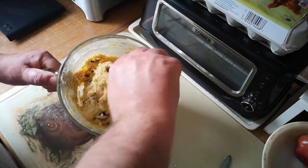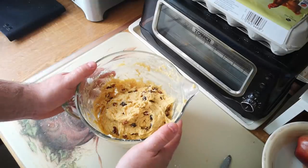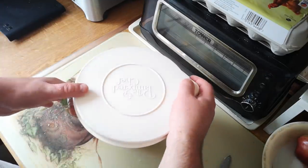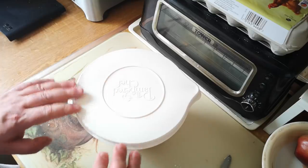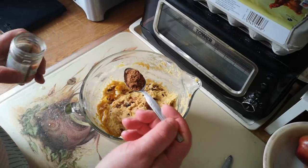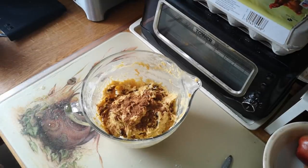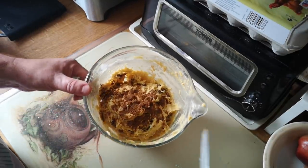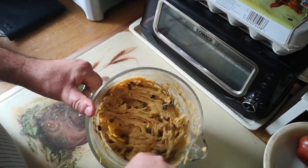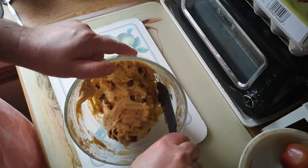I'm trying to dig down to the bottom to get the dough. So that's had quite a good mix already, just by virtue of me digging that dry flour out the bottom of the bowl. Now I'm just going to cover that and leave it for half an hour to rise a little bit. I almost forgot — a level teaspoon full of ground mixed spice. Really should have added that in with the dry ingredients, but just mixing it in now a little bit.